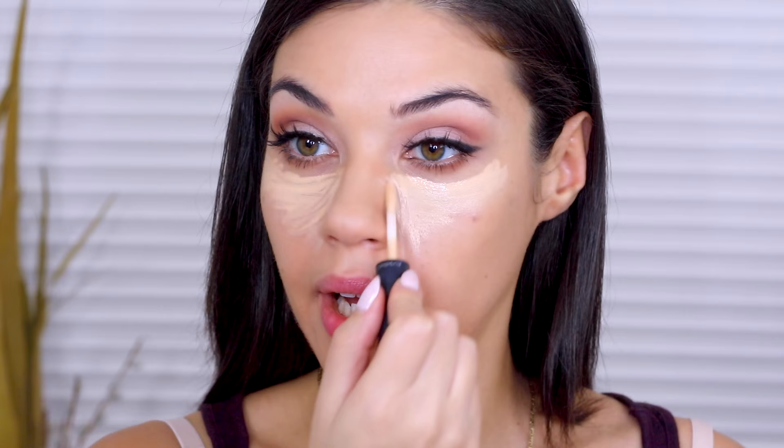I'm also using this concealer as my highlighter. All of this is going to make your face look so bright and awake and alert, which is what I need most of the time. Because lately I've just been waking up really early to go to the gym, and it definitely takes away from my beauty sleep.